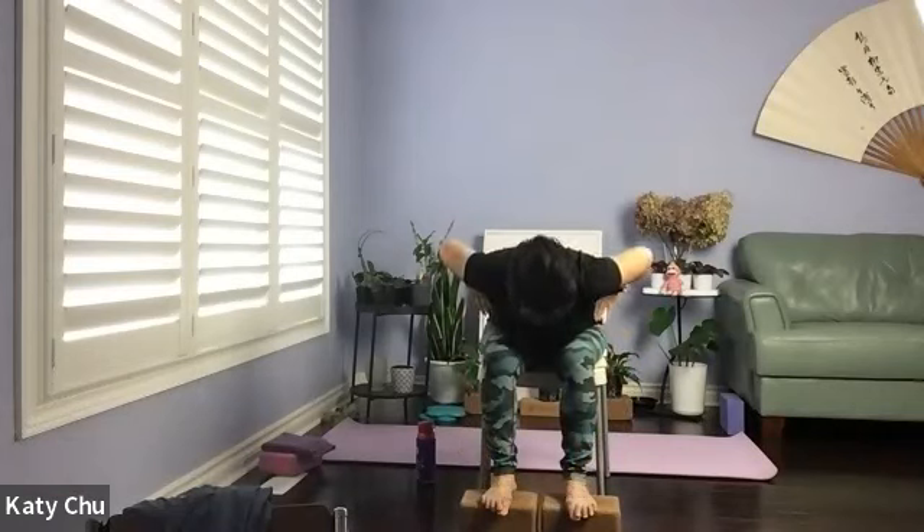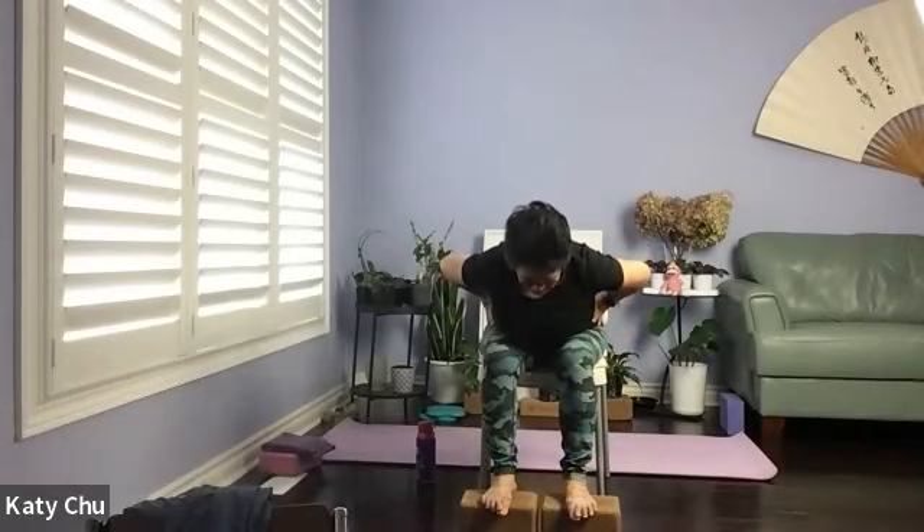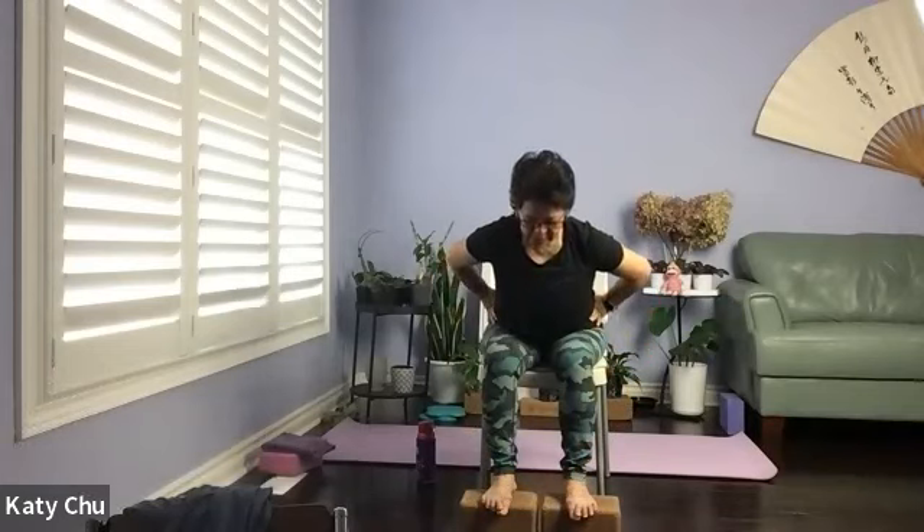Take your time to rise up. Hands on waist for support. Inhale — halfway up. Exhale — slowly, slowly rise up. Learn your breath pressure, get adjusted. After you come all the way up, we're going to go into a back bend to counter.